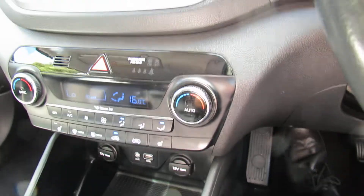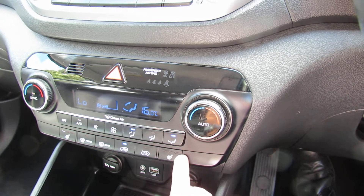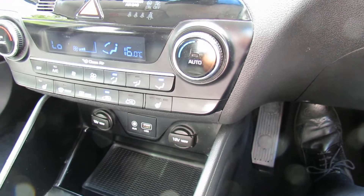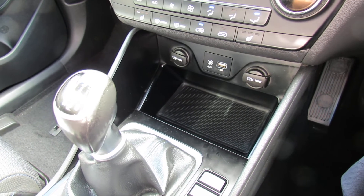The SE Nav also had climate controlled air conditioning and it's dual zone, so you can dial in the temperature that you want. Another nice thing — heated front seats on it. Below that, a couple of power points: your auxiliary and your USB. It's a six-speed manual on this car, which makes the best of the diesel on this one, so you do get some really good fuel economy.